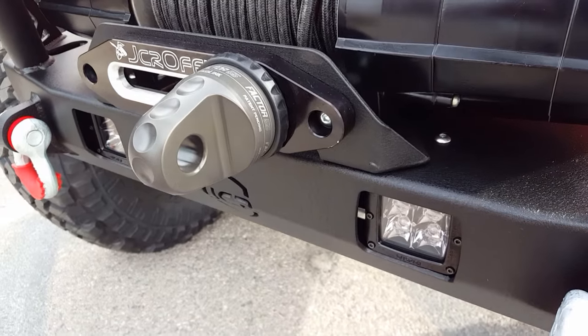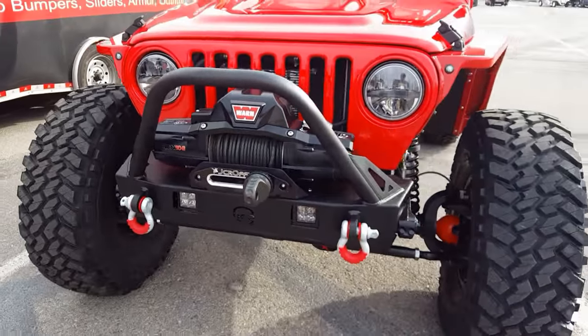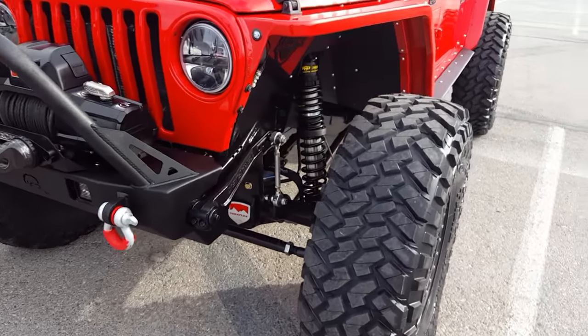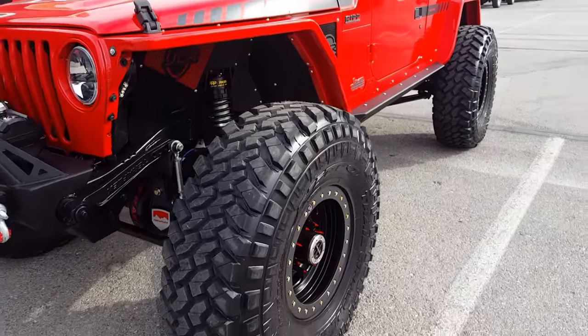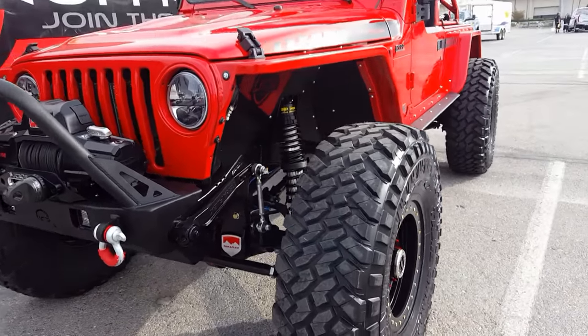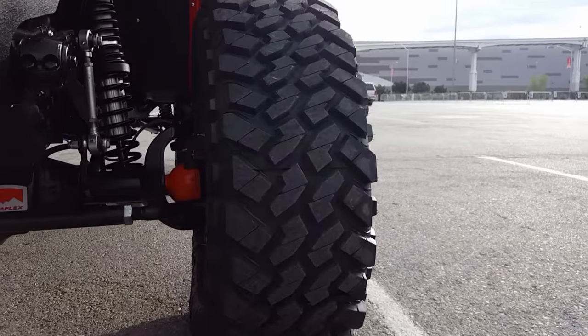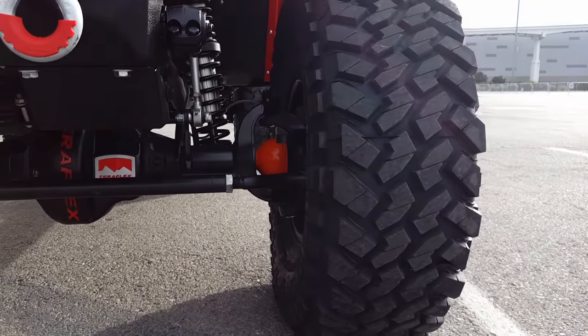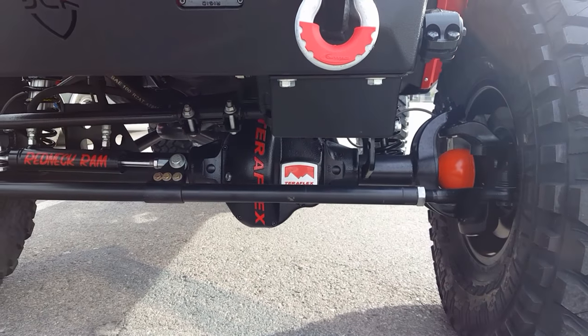Factor 55 winch shackle — we switched the red out for a sweet gray color to match our color tones. We took out the factory TJ Dana 44 Rubicon axles, which we had in with our trusses just to see how they'd hold up. With 38s and just romping on them, they were not bent — that says a lot for our trusses. Now we're running TeraFlex full float 60s front and rear.